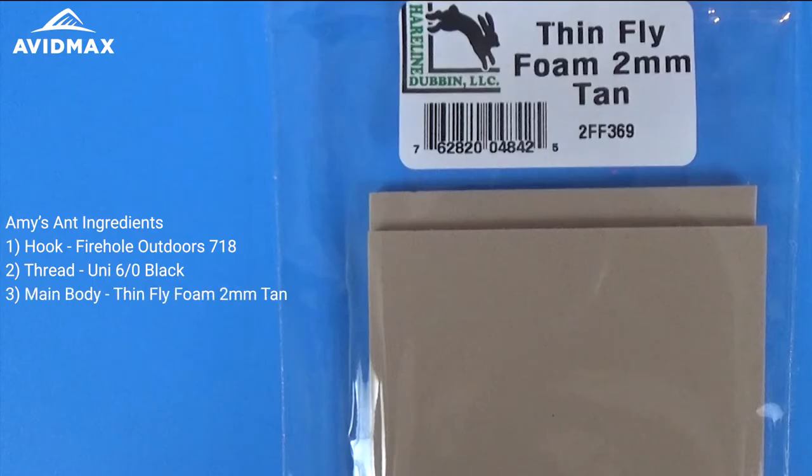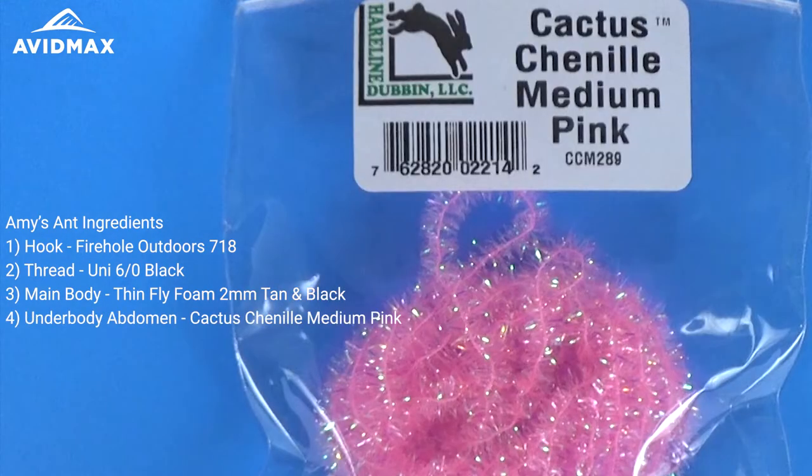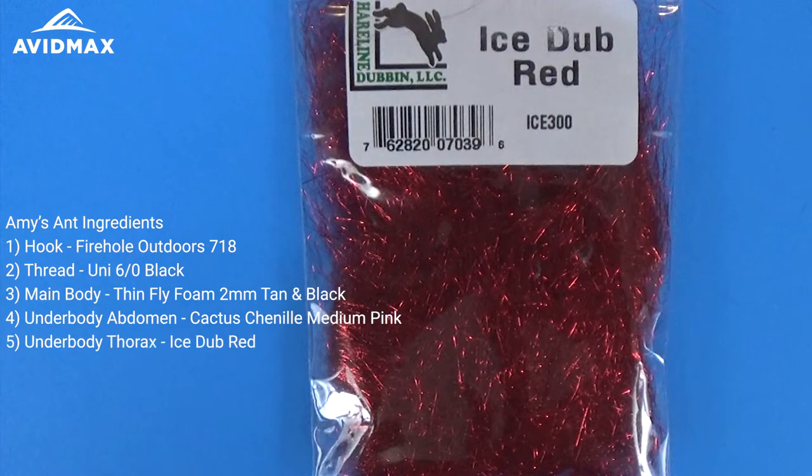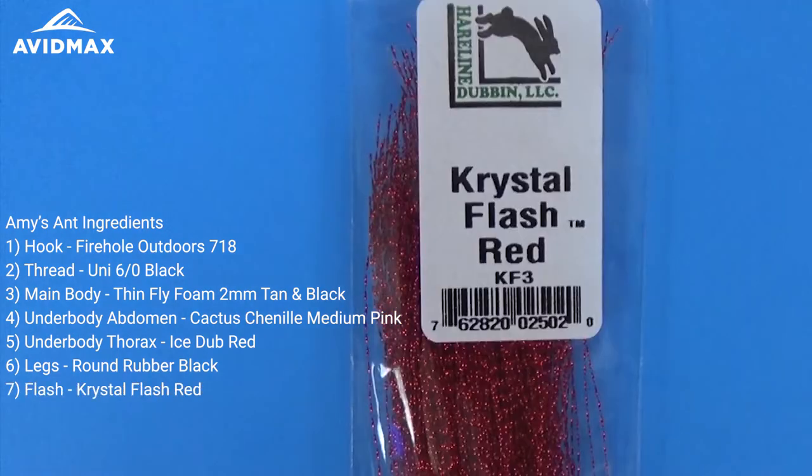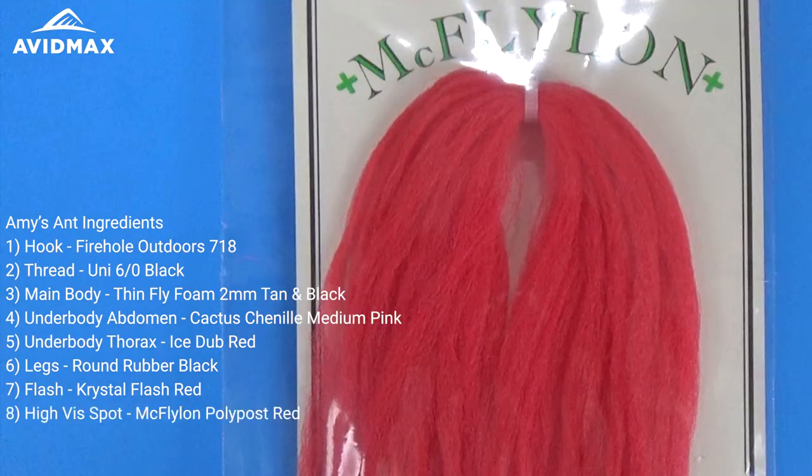The main part of our fly today is foam — the Hairline Thin Foam 2mm, in tan and black. For the underbody, we're going to use some Cactus Chenille in medium pink, and also some Ice Dub in red for the thorax region. I'm going to use black medium round rubber legs, along with Crystal Flash in red, and a little bit of McFlylon Polypost in red as well, just to add some visibility and color to the fly.